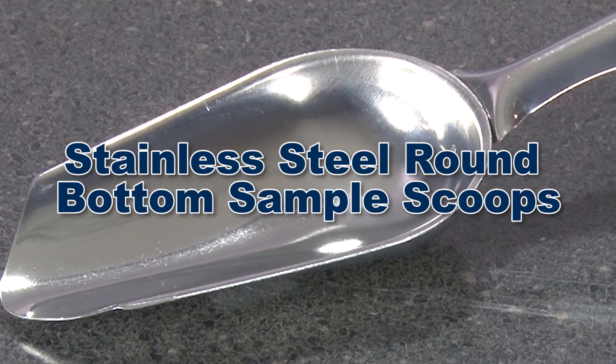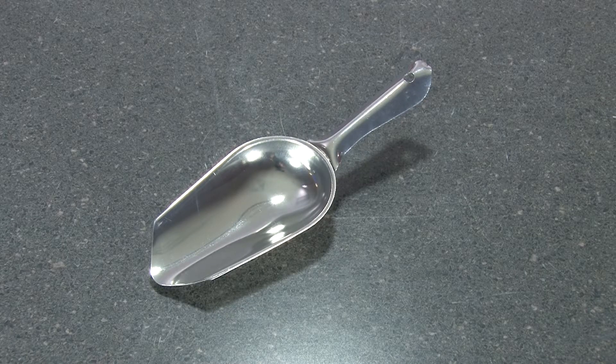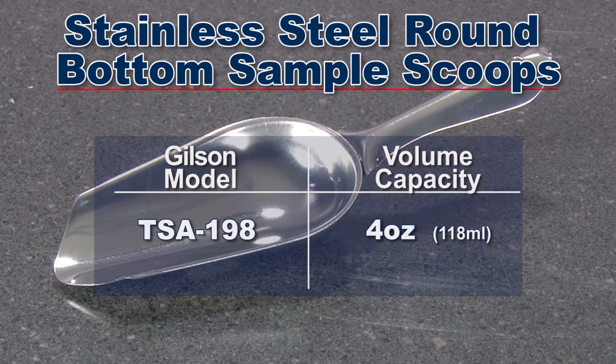The stainless steel round bottom sample scoop is constructed of corrosion-resistant stainless steel. This rugged scoop is useful for lab or field handling of tough sample materials and comes in a 4-ounce volume capacity.